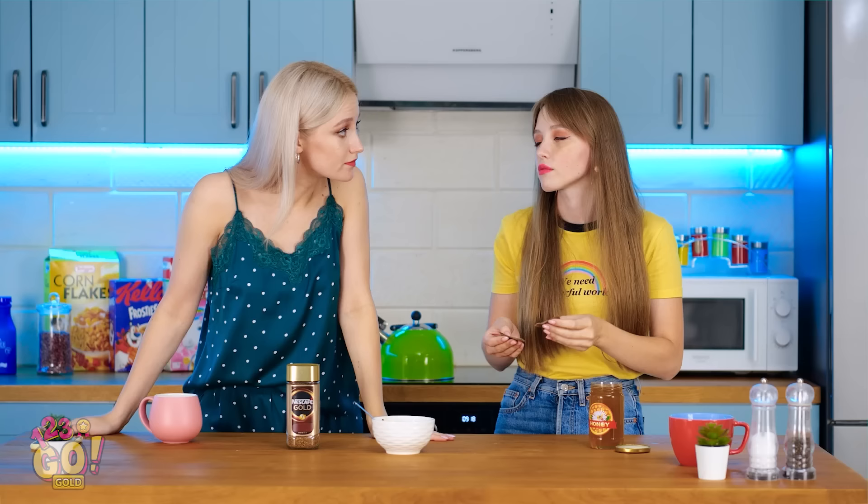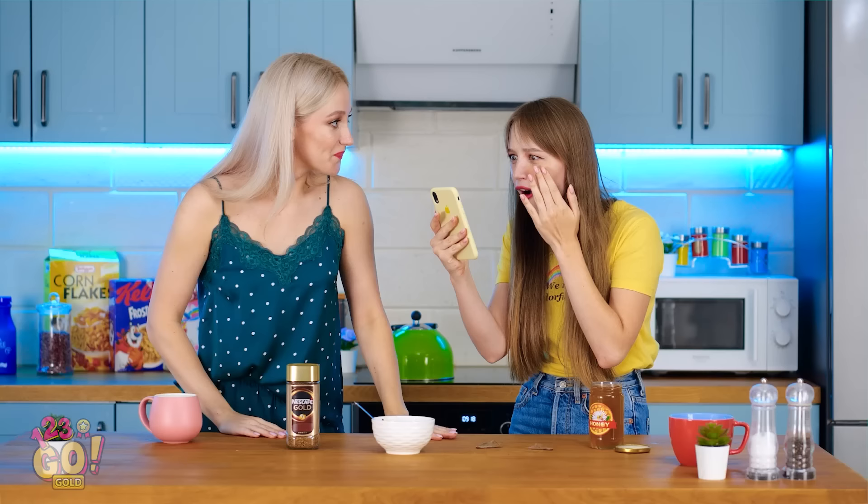Lily, you fell asleep at the counter again! Your eyes — whatever you did worked like a charm! Yes! Coffee's the best thing ever!